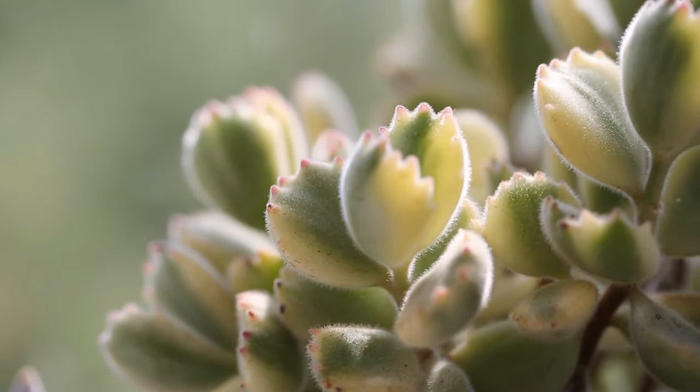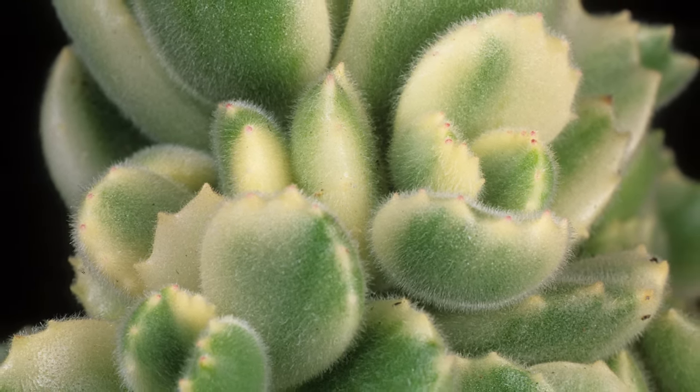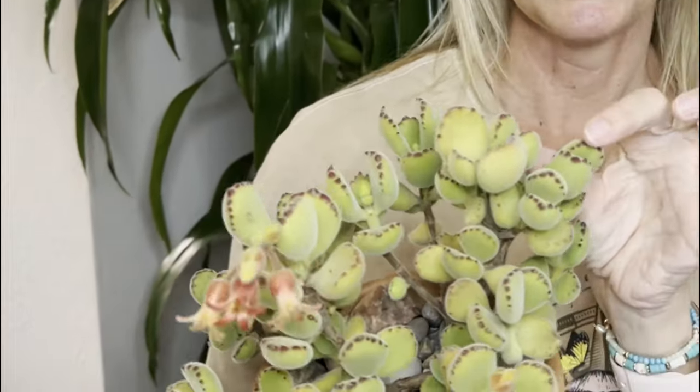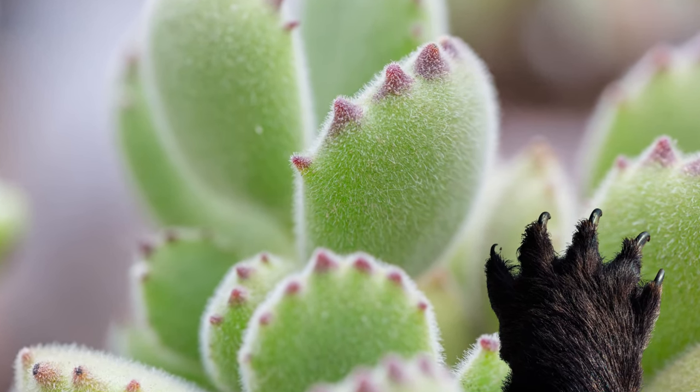These cute little chubby succulents have these adorable leaves that look like little bear's paws. Like all tomentosa plants, its leaves, flowers, and stems are all covered with a down. This African native is a succulent shrublet with adorable velvety leaves. Heights can reach up to 12 to 16 inches with a diameter of 12 to 20 inches. They come in some variegated versions like this one and some non-variegated versions like this guy here. Its fuzzy leaves have a toothed edge highlighted in red. These teeth are arranged in a neat row and number anywhere from about 2 to 10. These chubby little ovate leaves truly resemble a bear's paw.